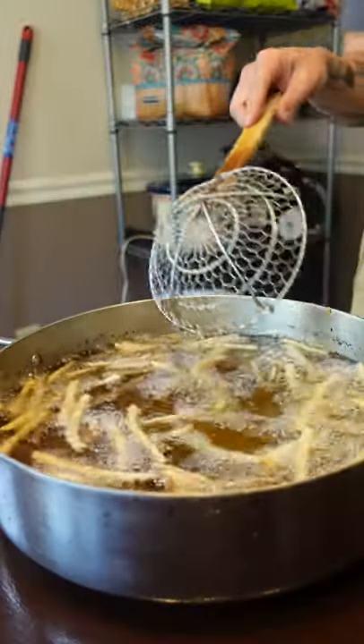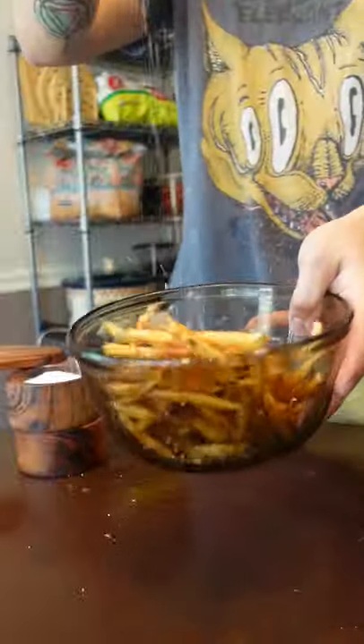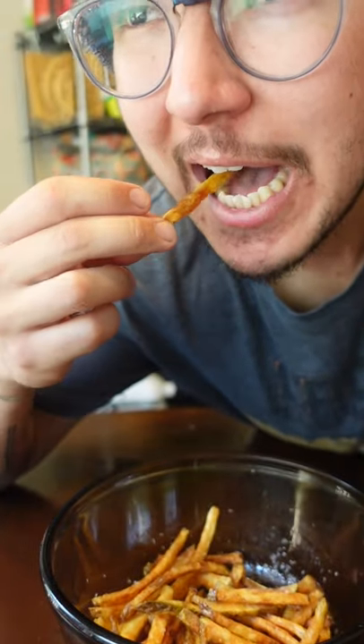Fry your fries in the fryer till fully fried. Now the great debate — In-N-Out or Shake Shack? Don't even mention Five Guys. They sorry as hell.